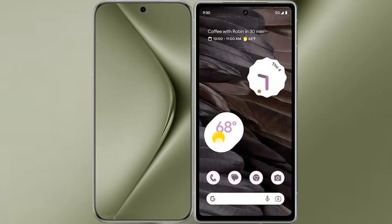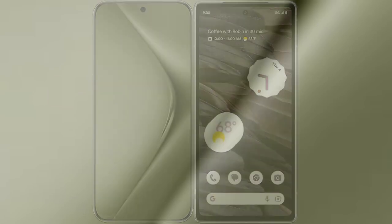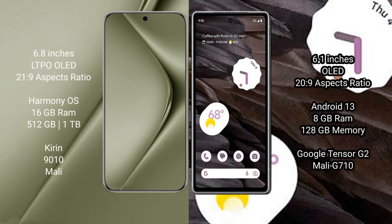I will compare the new Vivo 70 Ultra with Google Pixel 7a. Vivo 70 Ultra comes with a 6.8-inch LTPO OLED display with a screen-to-body ratio of 21.9. Google Pixel 7a comes with a 6.1-inch OLED display with a screen-to-body ratio of 23.9.